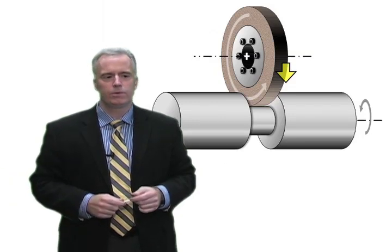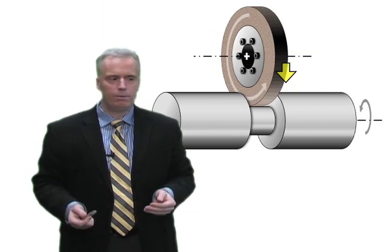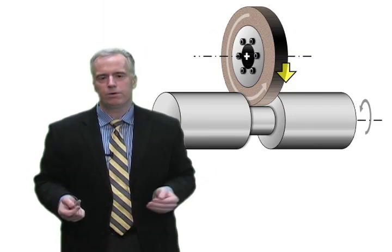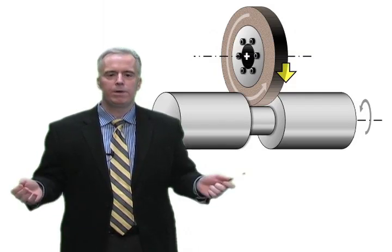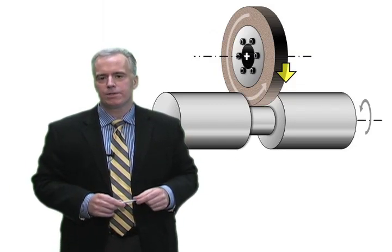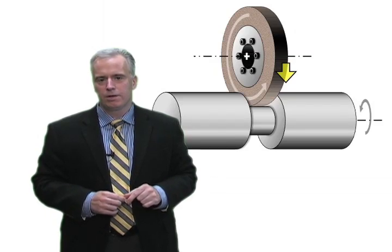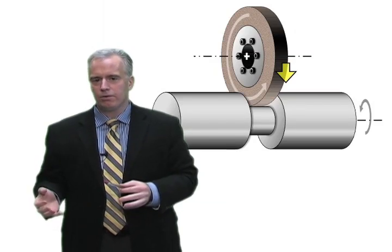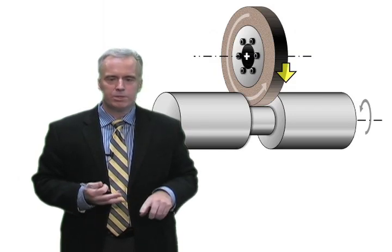I visit a lot of companies doing cylindrical grinding and they always say: we're running at 20 meters per second, or 4000 surface feet a minute, or 120 RPM, or one millimeter a minute. Are those good parameters? I say I have no idea — they might be, depending on everything else. I don't think in terms of workpiece RPM, wheel speed, or plunge speeds.